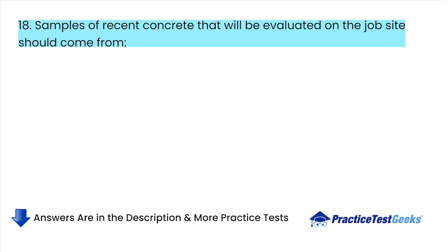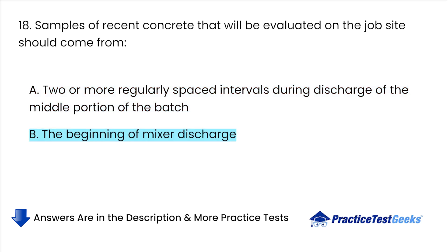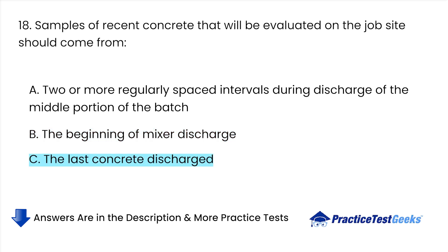Samples of freshly mixed concrete that will be evaluated on the job site should come from: A. 2 or more regularly spaced intervals during discharge of the middle portion of the batch. B. The beginning of mixer discharge. C. The last concrete discharged. D. All of the above.